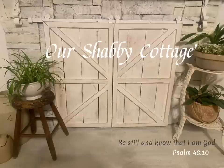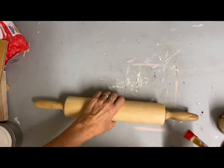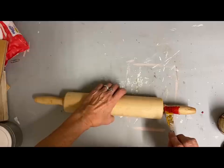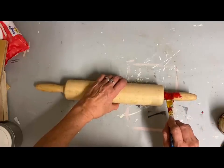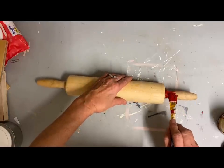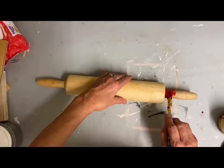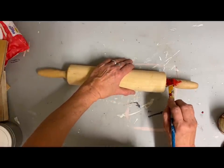Hey guys, it's Lisa and welcome to my channel. Today we're back in the farmhouse kitchen area and I'm making over some things to add to some of those vignettes. I'm going to start with a couple of rolling pins - one I want to paint in barn red, that's a Dixie Belle color, and the other one in sea glass. I think those are a really pretty retro combination.